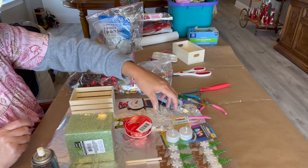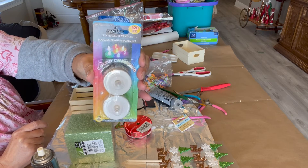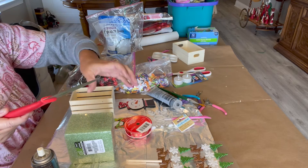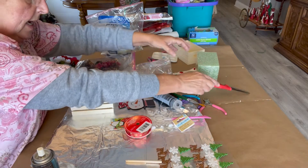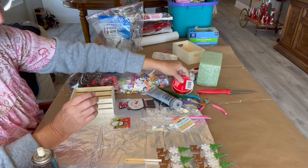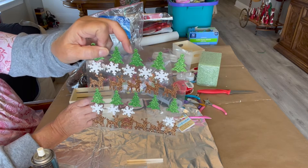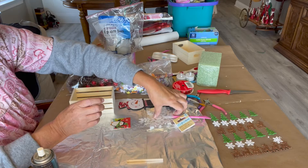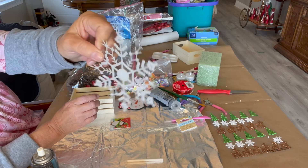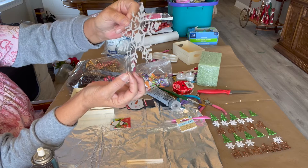We're going to need some tea light candles — these are the kind that change colors, but you can use whatever kind you want. I have a knife to cut up the styrofoam. I have some ribbon that is red with snowflakes on it. I have some stickers I got after Christmas at 50% off with snowflakes. I have a medium-sized snowflake with a little silver hanger on it that I'm going to cut off and use.